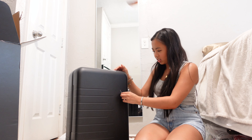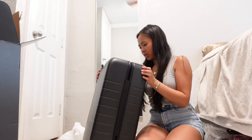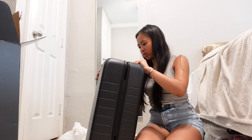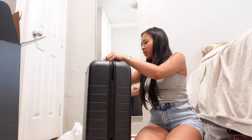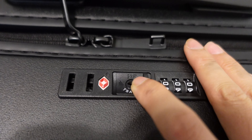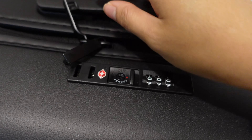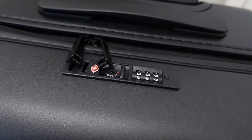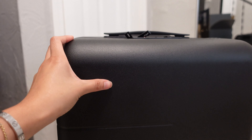I honestly hope this fits in the overhead compartment because this is kind of big — I didn't think it would be that big. Okay, so here's the TSA-approved lock. Slide it to the right and then we can set the code to whatever we want it to be. Pretty easy — don't have to deal with any keys. Here's the design: it's got this very minimalistic line design. Very sleek, minimal, and modern looking.